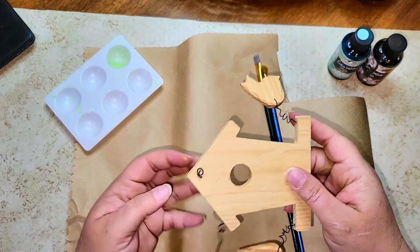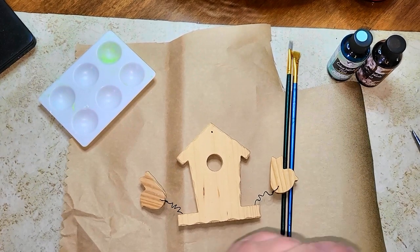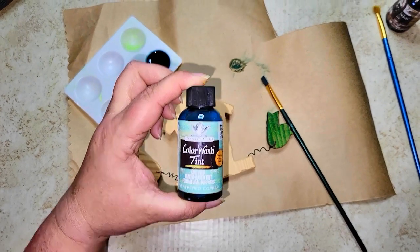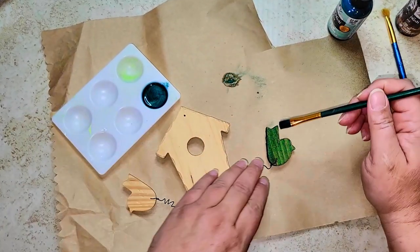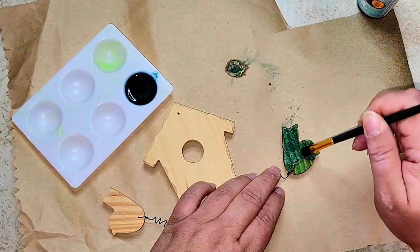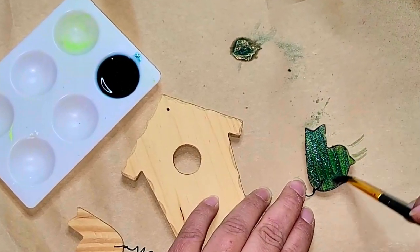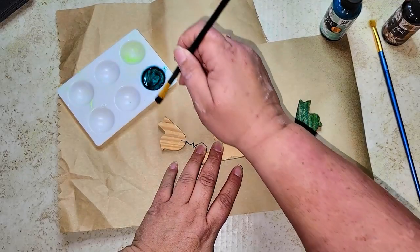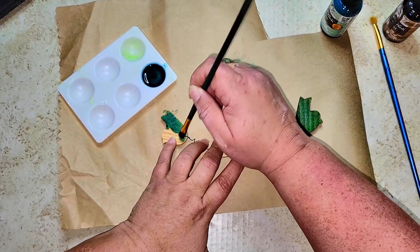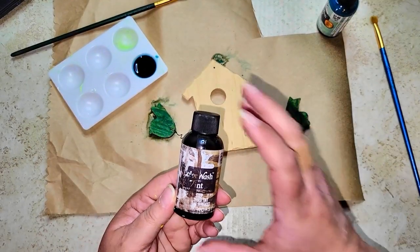For this project I'm using a birdhouse I got from Hobby Lobby. I removed the wire hanger since we're not hanging it. I'm using my favorite color wash tint in weathered copper to paint both of the birds — giving them two coats. This wash is super easy to use: you don't have to wipe it off or add water, just let it dry and add as many coats as you want.